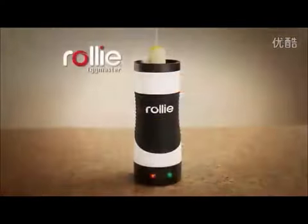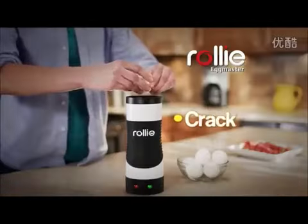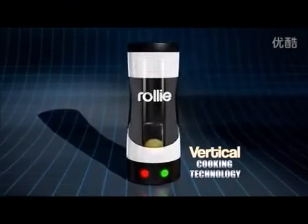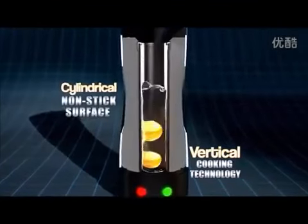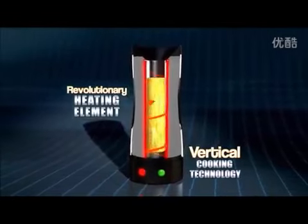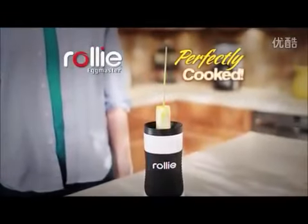If you can make toast, you can make a mouth-watering Rolly treat. Just crack, pour, and watch them pop up in no time. The secret is vertical cooking technology that combines a cylindrical non-stick cooking surface surrounded by a revolutionary heating element, so your eggs pop up hot, fluffy, and perfectly cooked.